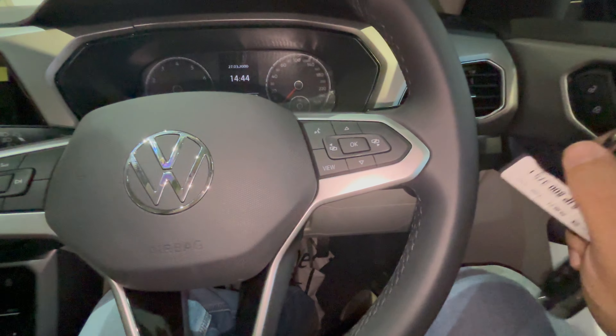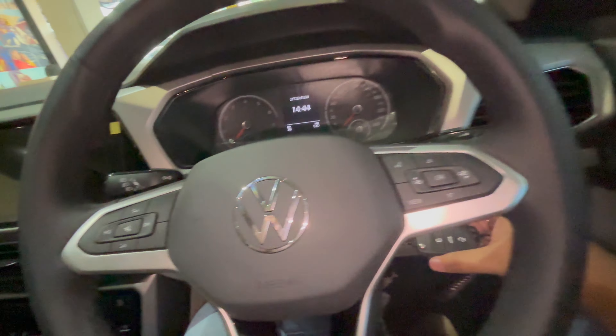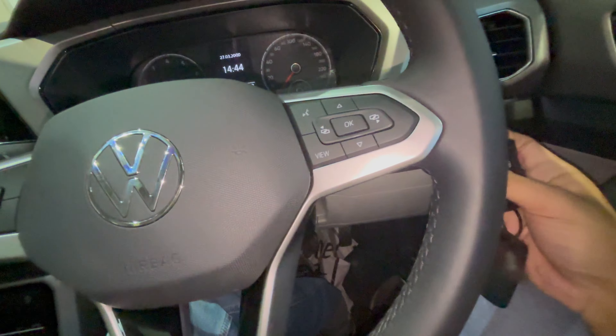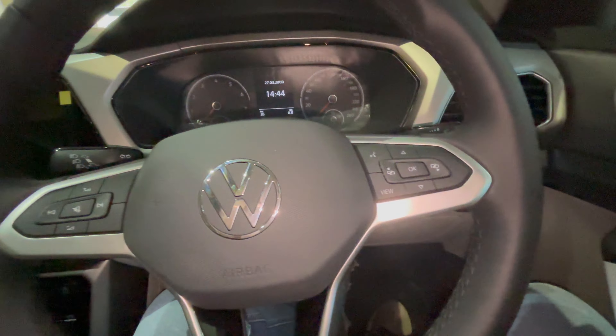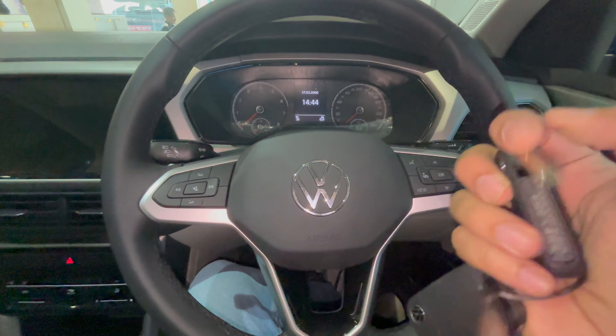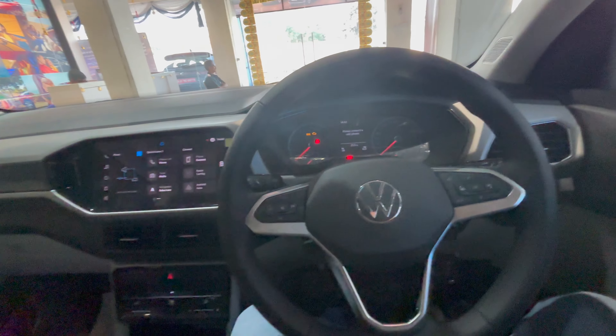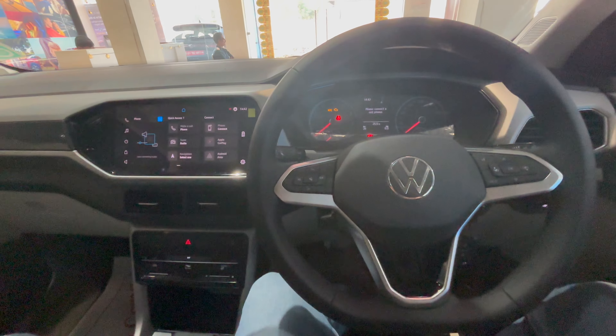I've gotten used to push button start, so the classic key feels a little different. It's a cost-cutting measure. Let me know in the comments — do you prefer push button start or the classic old-school key? This variant is one below the top line, so it gets a lot of bells and whistles but not all of them.